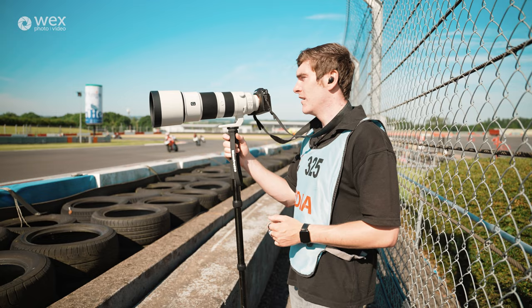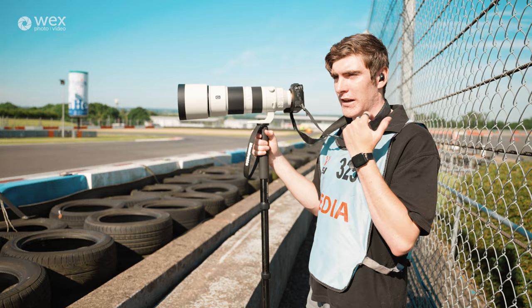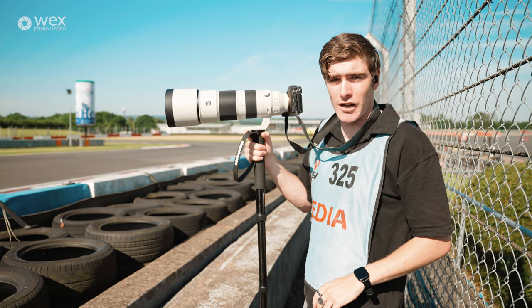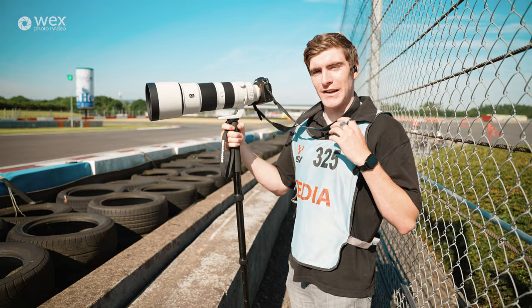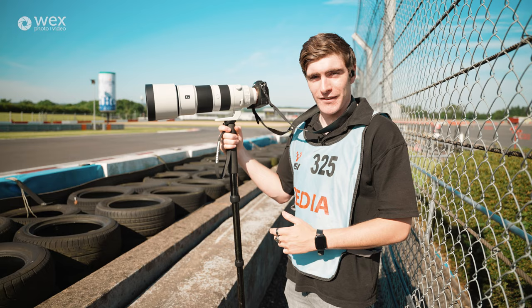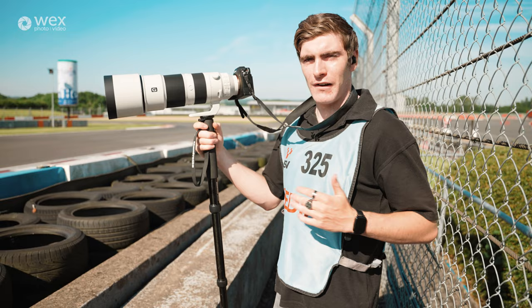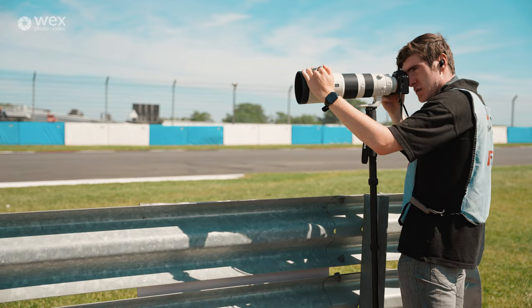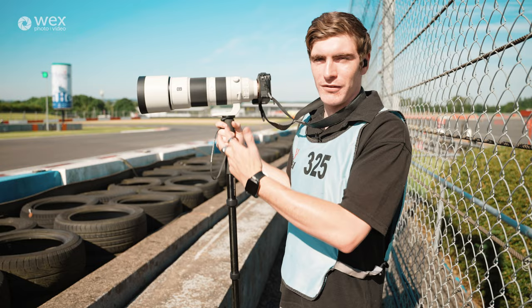Some of you may have noticed I've got something in my ear — that's an ear protector. When I turn around and start facing the bikes, the left side of my ear is naturally on show to the track, so putting something in it protects it. Always wear ear protection — you can always take it out if you've got it but you can't put it in if you don't have it. I learned that the hard way. My right ear was taking a fair beating at one event because I was really close to the track and bikes were screaming past — I still get a ringing in it occasionally.